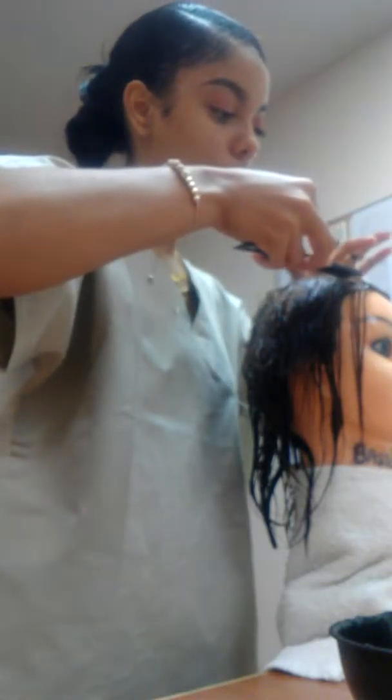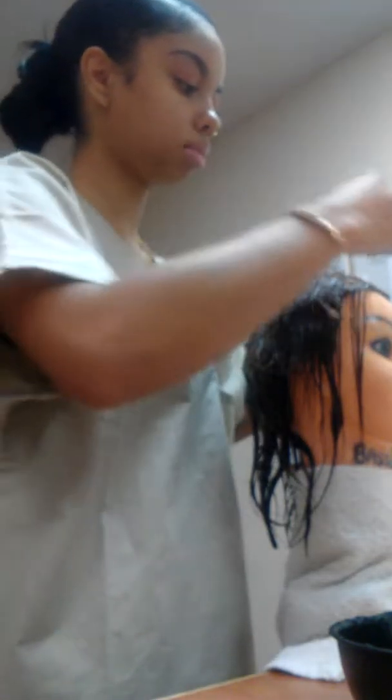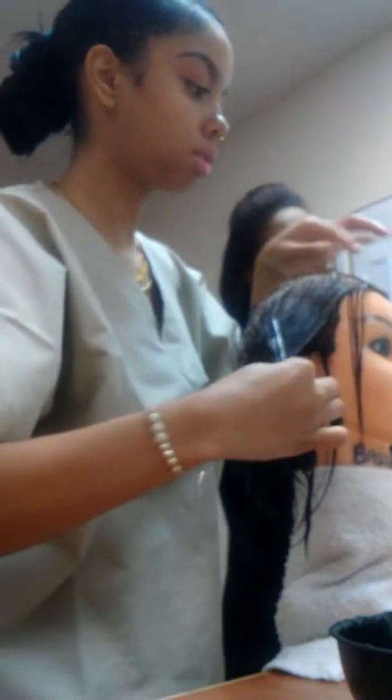Usually the clients that require finger waves have short hair, so it's just your preference how you want to put the finger waves in. I'm also going to show you how to do scrunches and pineapple.